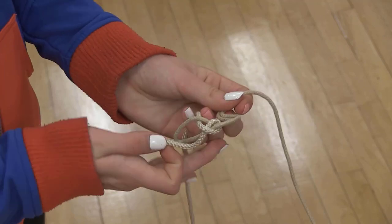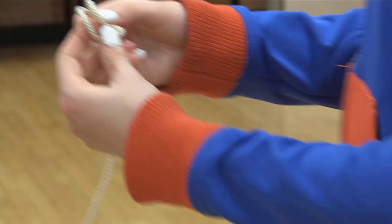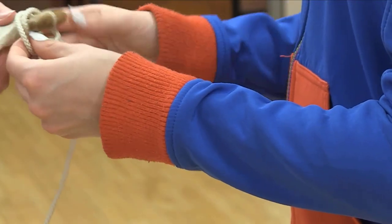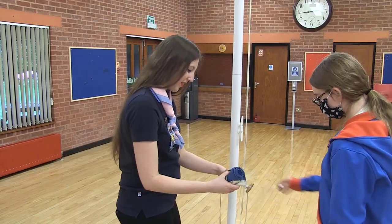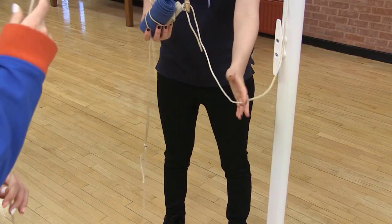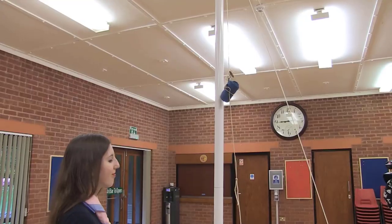Tie a clove hitch around the rope, holding the wooden toggle by sliding two loops over the toggle. To make the loops, hold the rope in two hands and form a loop by crossing it over itself. Form a second loop in the same way. Move the second loop behind the first, holding the two together, and place over the toggle.